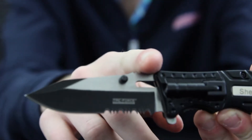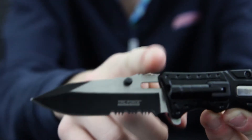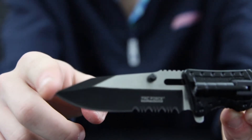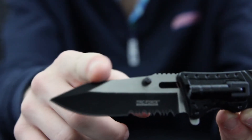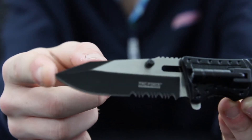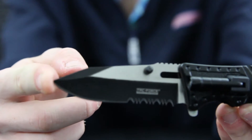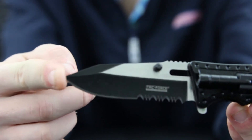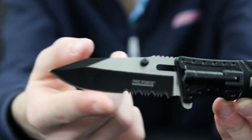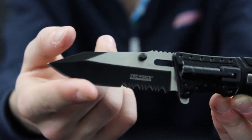What I mean by drop point is if you bring your finger at the very top of the knife and run it down the spine, this is your spine and this is your belly — you have a real slow gradual drop all the way down to the tip. It's not going to be a very steep drop compared to like a clip point. The only downside to drop points is you're not going to have as sharp a point. The belly of the knife is about average right here.